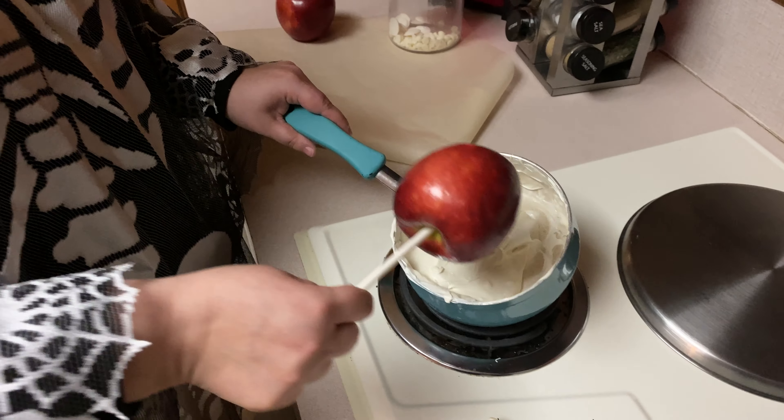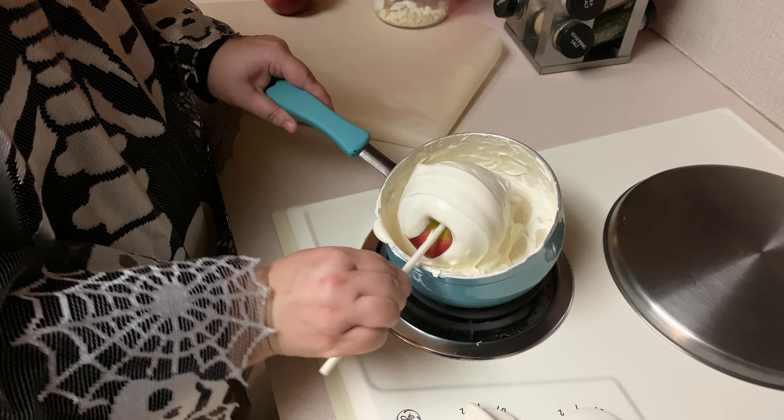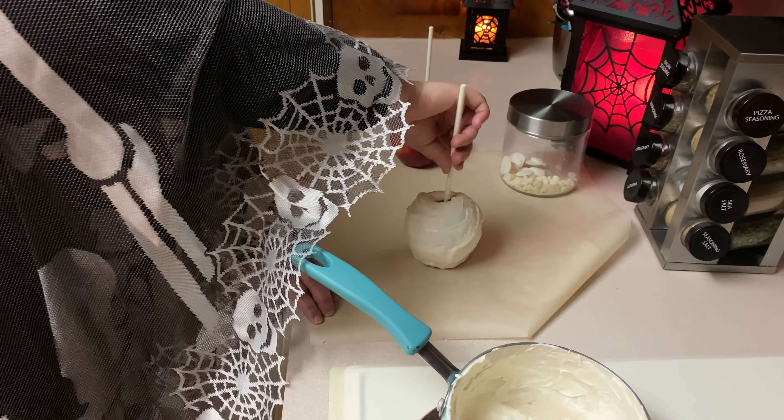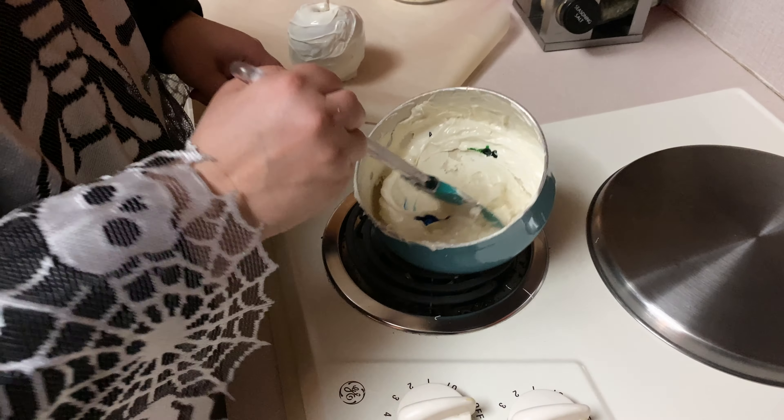So this is going to be our Jack head here — smooth coat, hopefully. Make sure to get all the drippies off and put it on your parchment paper. Just a little bit of blue, and add just a little bit of green for your Sally head.